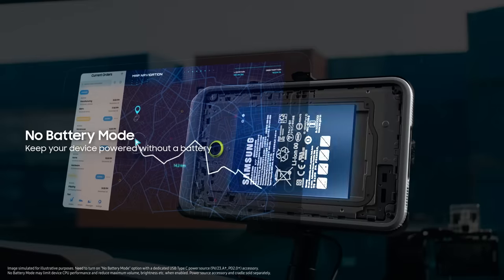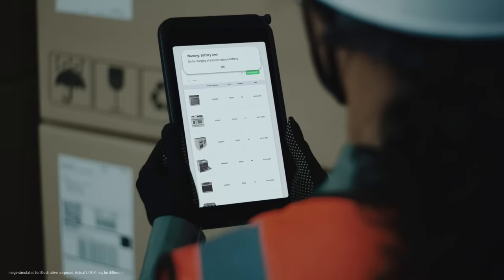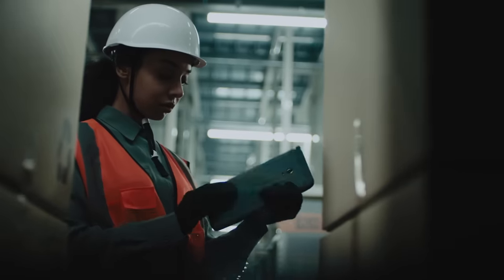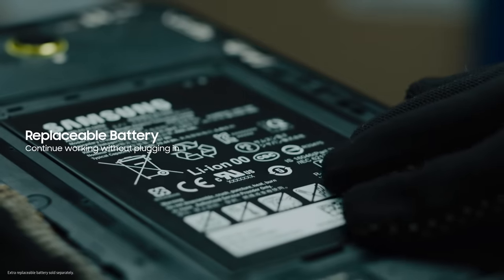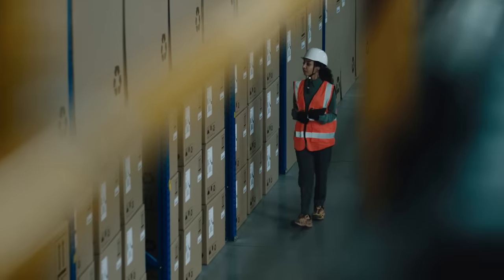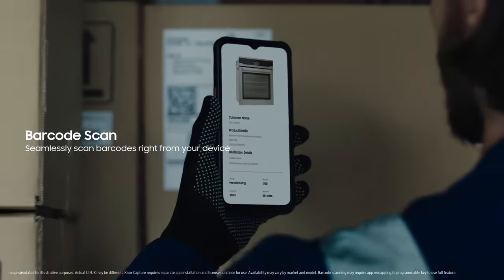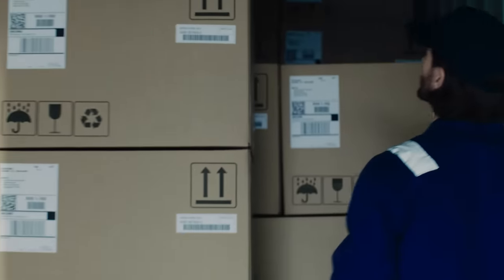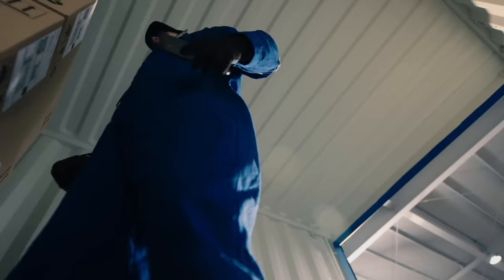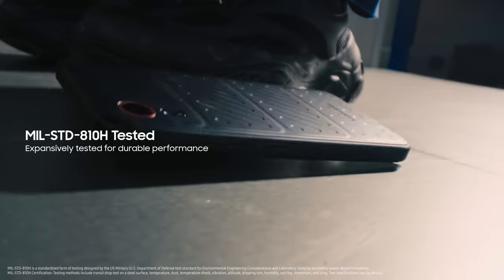Keep the device powered without a battery swap — we can continue to work without plugging in. We can seamlessly scan barcodes straight from our device. And they let us work with peace of mind.